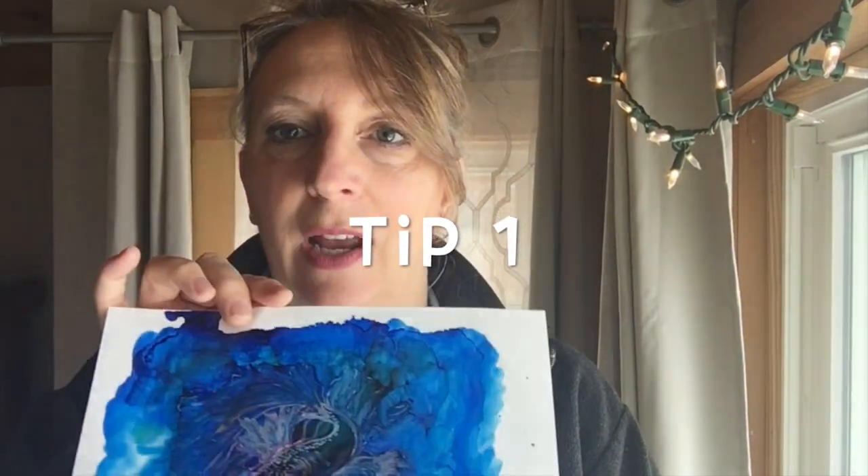Someone was asking about photographing or scanning alcohol ink paintings, and I know it can be challenging. I have my alcohol ink painting here — this one is done on mineral paper. You can see how thin that is. I love mineral paper; it's really inexpensive compared to Yupo paper if you want to try it.